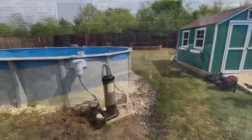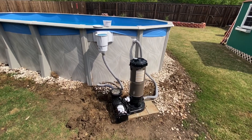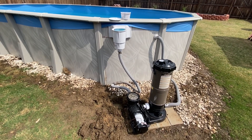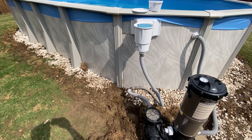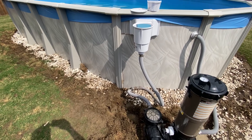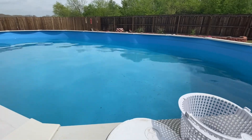Let's talk about above ground pools. We need an equipotential bonding system. For this, we have to bond all metal parts and conductive pool shells, perimeter surfaces, metallic components, underwater lighting, metal fittings, and electrical equipment.